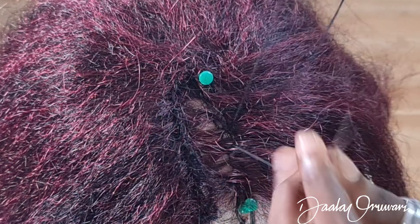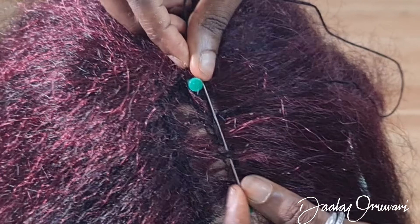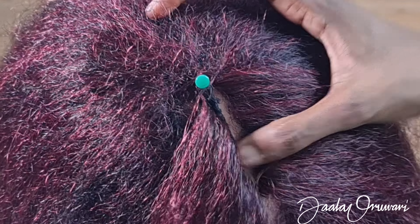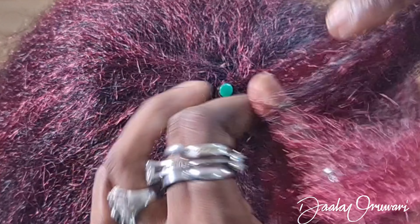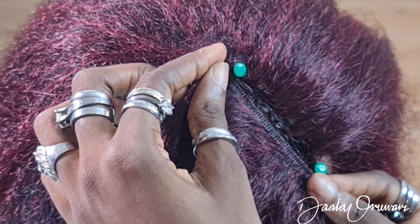Right beside that black thread, not on it. Now that I have that looking the way I want it to be, I'm going to go back down and secure it. Make sure that when you're sewing it back down, you're sewing on the exact same place you sewed your first line — you don't want them side by side. You want to sew along the exact line you sewed the first time; you're just reinforcing what you already did.